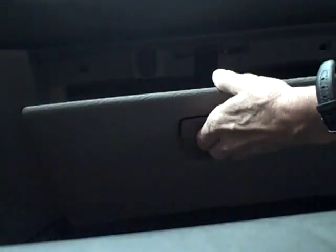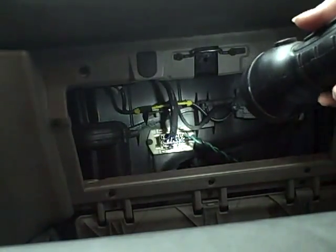The resistors in this van are in a very simple spot. They're located right behind your glove box. Open your glove box, push in the two sides and drop it down. That's the resistor, so I'll be removing that box right here.